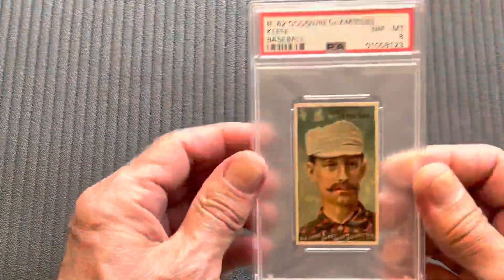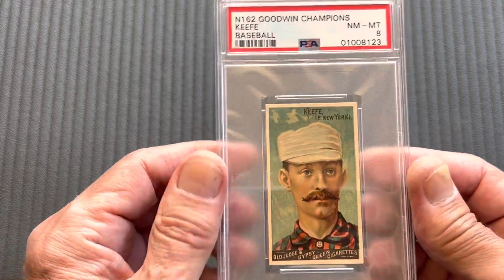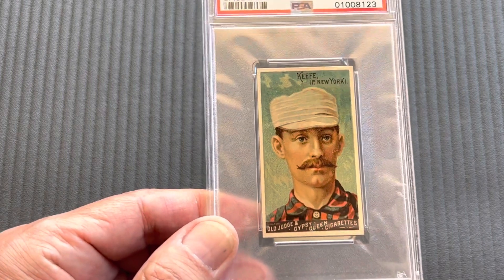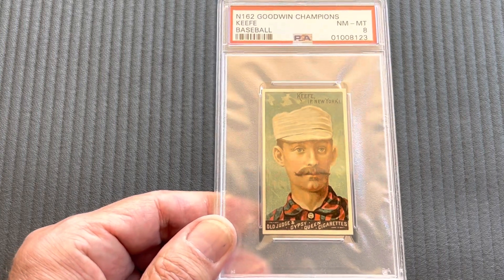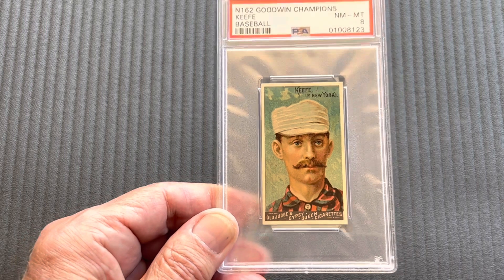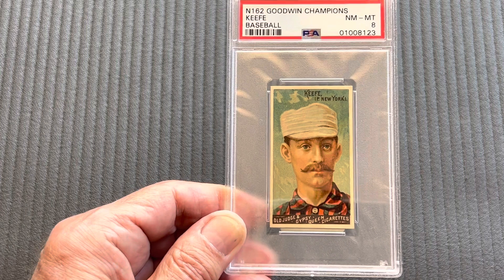Next comes my top rated card in the baseball section — it's Tim Keefe in an eight. This is an extremely rare card. There are no nines; nothing is graded higher than this. There is one other eight and that's it — nothing higher. That is a beautiful card. Tim Keefe, Hall of Fame, graded an eight.